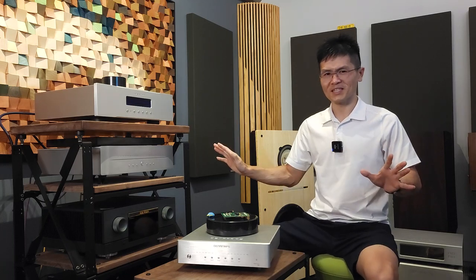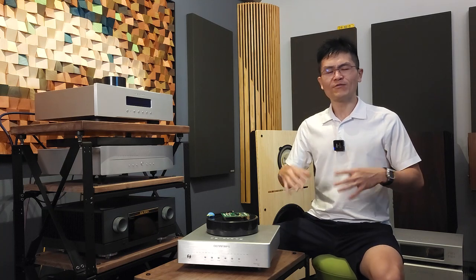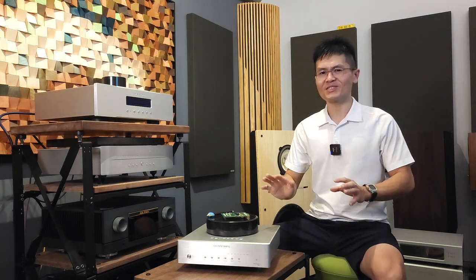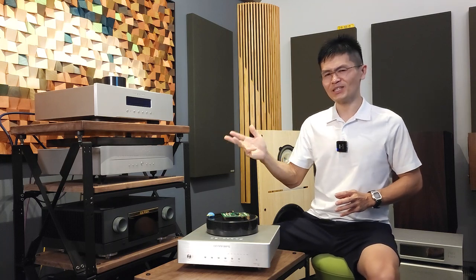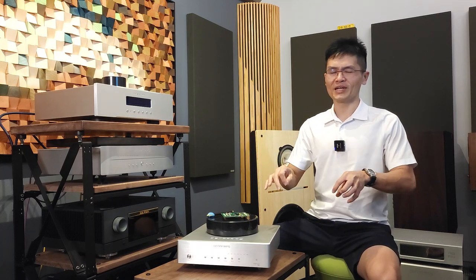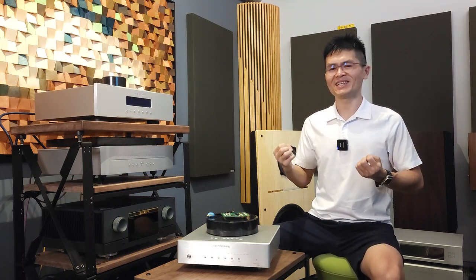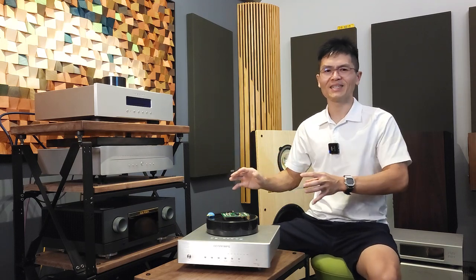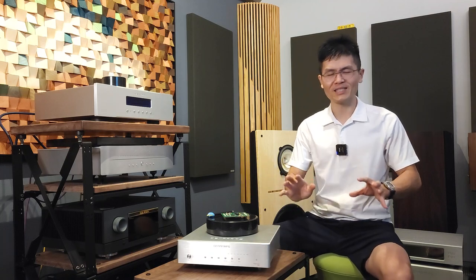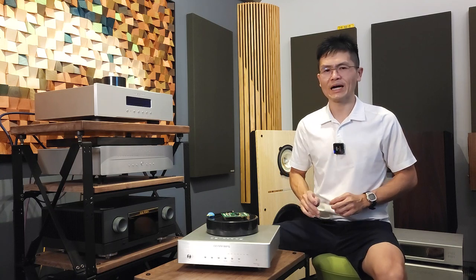Please understand this: the FPGA firmware update applies to different Denafrips DACs. Right now we have rolled out for the Aries II and Ennio DAC. In the near future, we'll be rolling out the firmware update for the Pontus II, Venus II, Terminator, Terminator II, and Terminator Plus. This will create quite a bit more work than what we are handling right now. Having you send us the FPGA chip model as well as the DAC model you are using is important because we want to supply the correct firmware update tool to you.